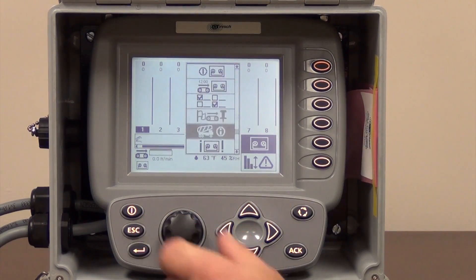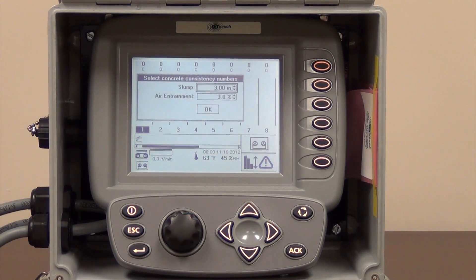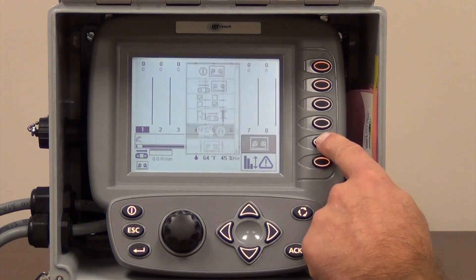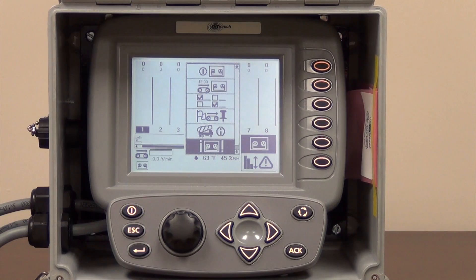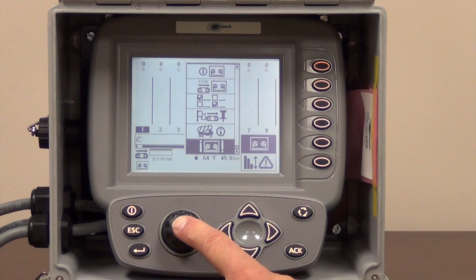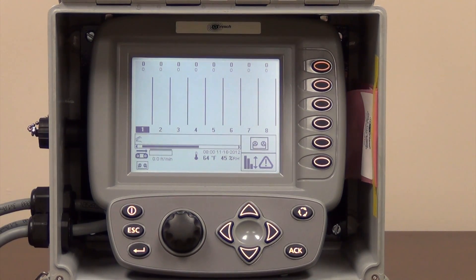The next box allows you to record slump readings. The inspectors on the ground when they're taking their slump readings can report that back to you — you enter it here and you can also log that information if needed. There is one more icon on this page — this is a record now button. If you have your logging on and you want to take a snapshot of what's happening with your vibrator speeds at this very second, highlight it and press the enter button and it logs information right now.